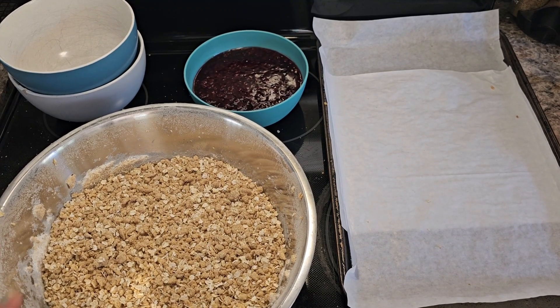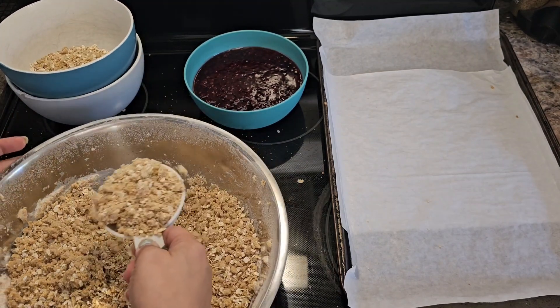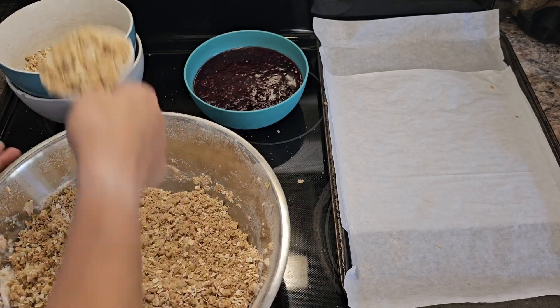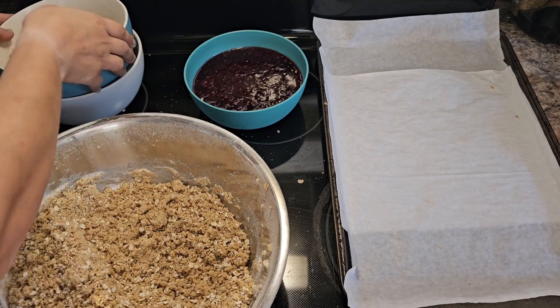You want to take about two cups of this and just put it to the side — we're going to use that later. There's the two cups, I'm just putting that off to the side.